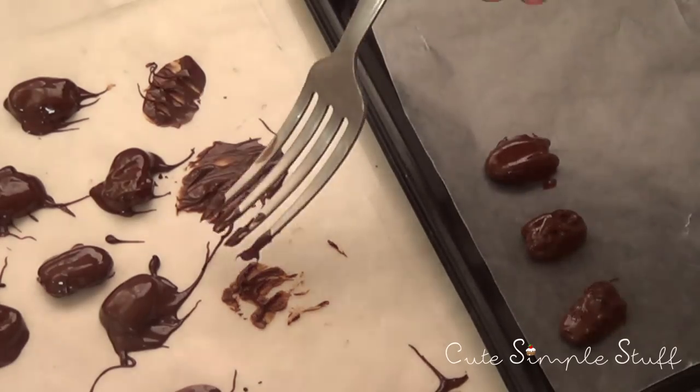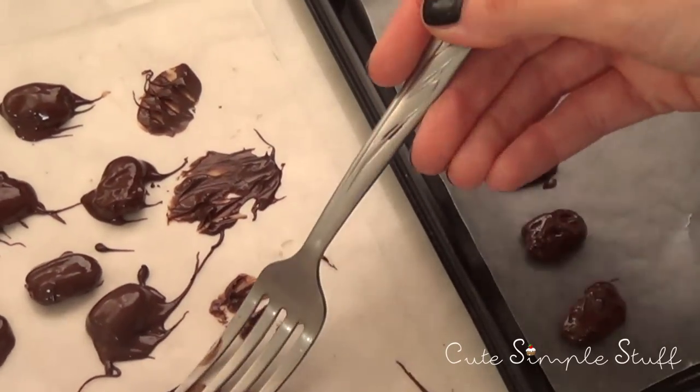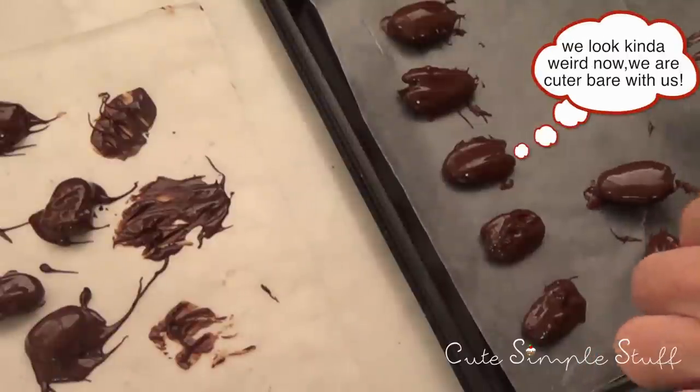Once that's done, I put them in the fridge for about 12 minutes. It depends on the chocolate, but mine was starting to harden just before I placed the tray in the fridge.